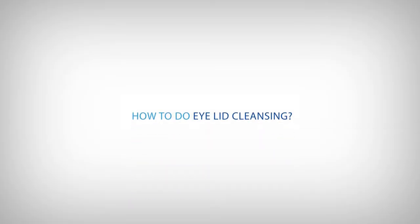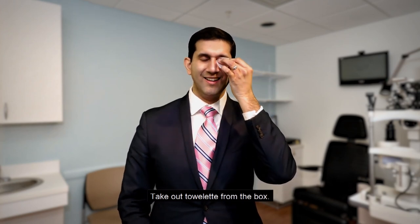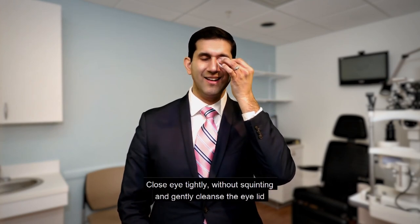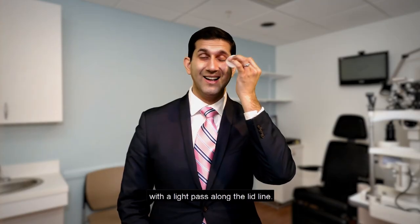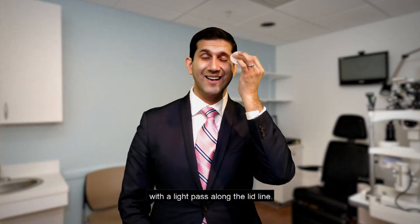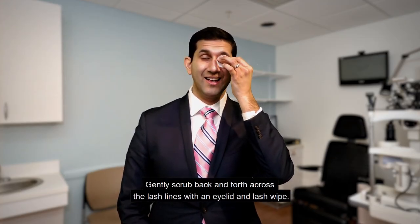This is repeated 20 times. For the eyelid cleansing, firstly take the towelette out from the box, close the eye tightly without squinting, and gently cleanse the eyelid with a light pass along the lid line.